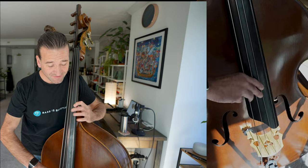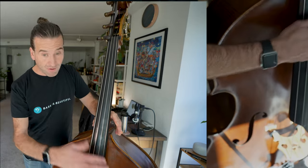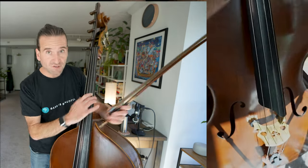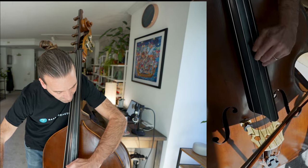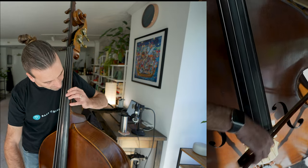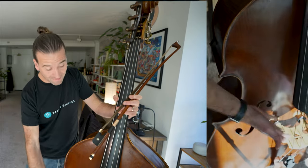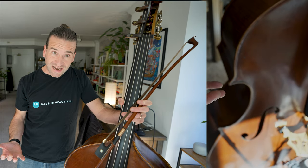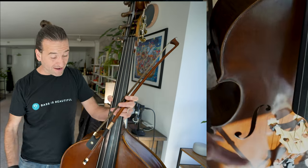This height is actually awesome for pizzicato. If I was going to go play a jazz gig, I would use this height. This is also a nice height for solo playing. If I was playing a recital, that would be awesome for. And that's one of the benefits of having bridge adjusters — you can make those kinds of adjustments. Because our instrument is so big, it changes a lot with temperature, and setup needs differ depending on the type of playing you're doing.